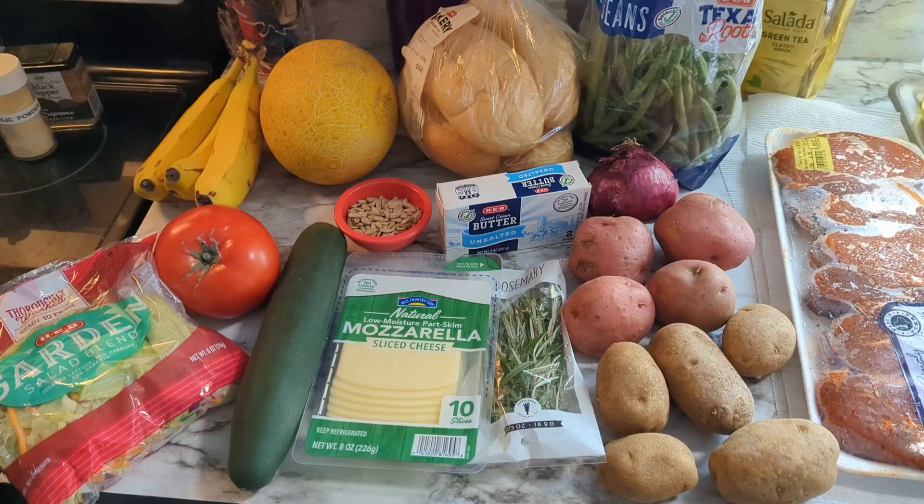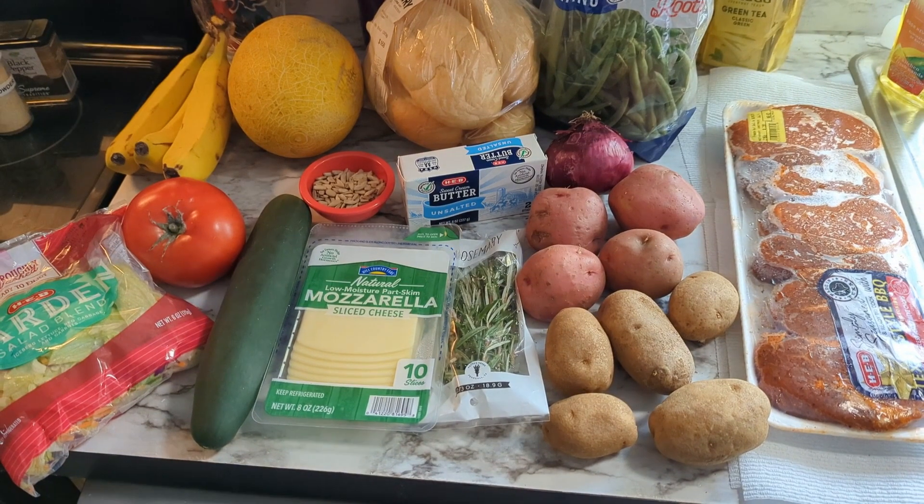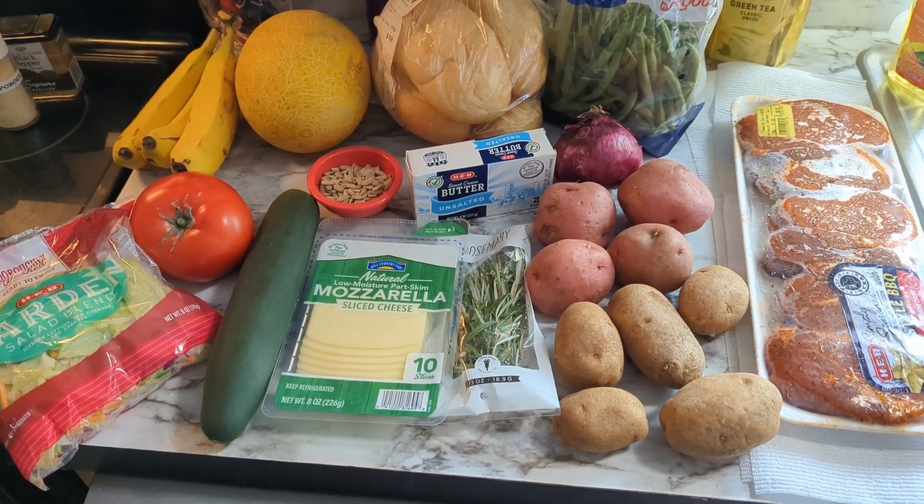Hi and welcome, thank you for joining me today. We've got another food-packed video in the backyard grilling series. I have two other videos and if you've missed those I'll leave links in the description. For today I purchased $25 worth of food from my local grocery store, let's get right into this and see what we've got to work with.